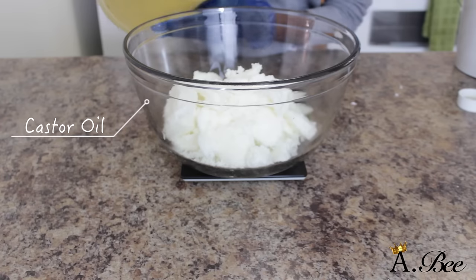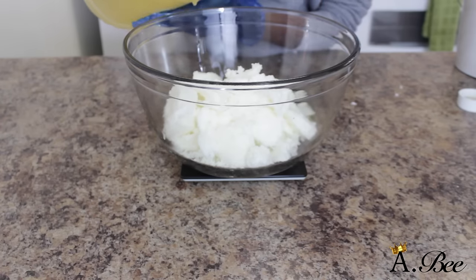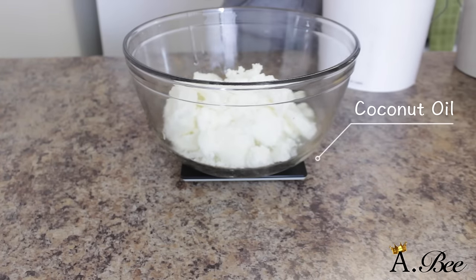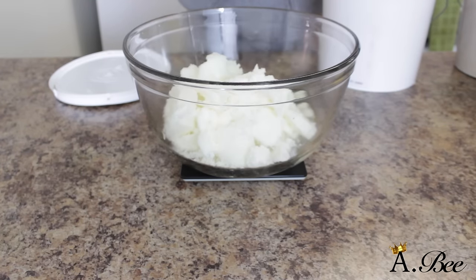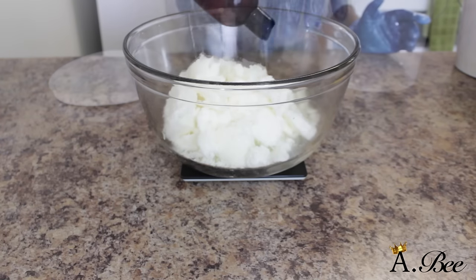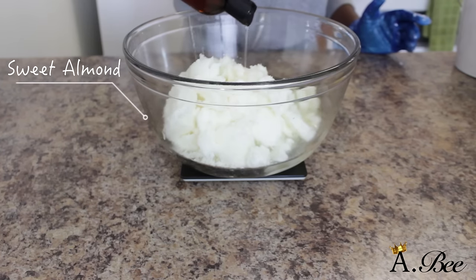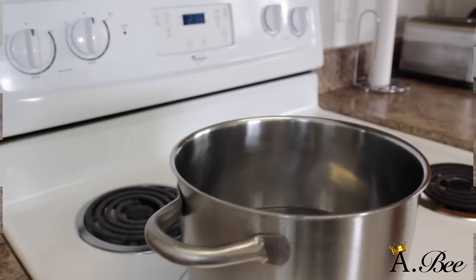Now I'm going to go ahead and pour in some castor oil, and of course we're going to add some coconut oil. As you can see I am using a kitchen scale because I just like to make sure that my batches are consistent. And last but not least we're going to add some sweet almond oil. Now you don't have to use the same oils that I use — you can use whatever oils you prefer or whatever you have on hand.